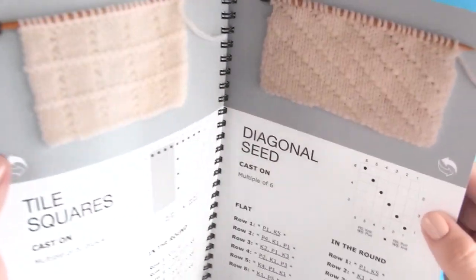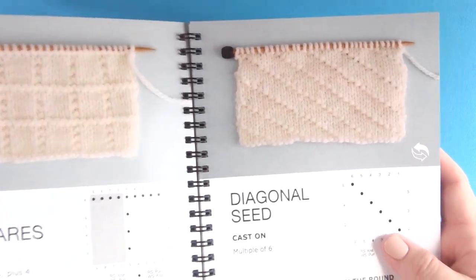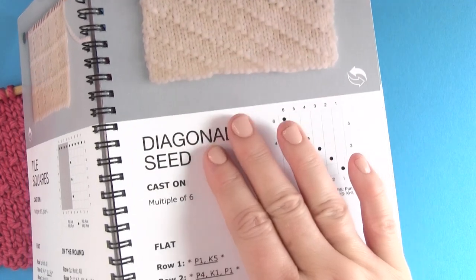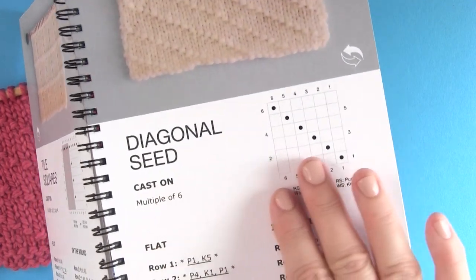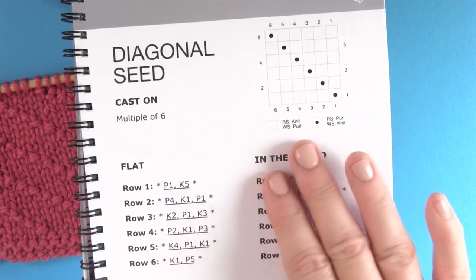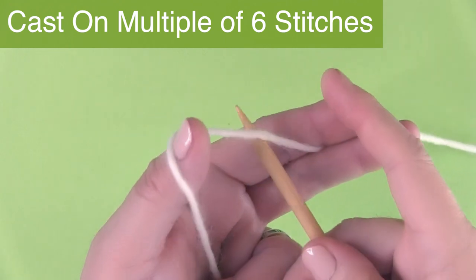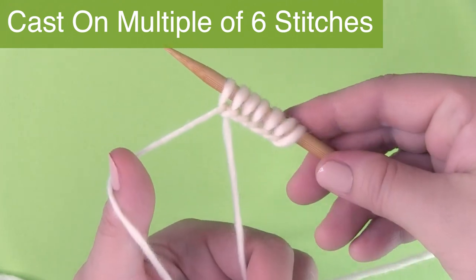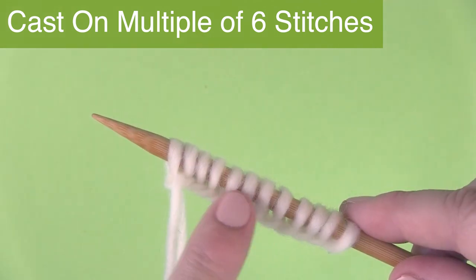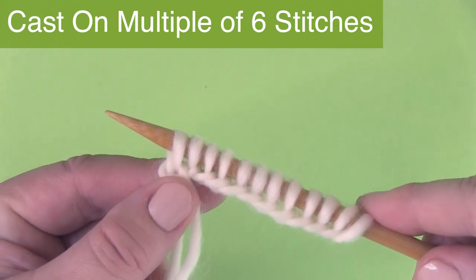This pattern is in the six-row repeat section, and the book includes a full color photo along with how many stitches to cast on, a knitting chart, and written instructions to knit both flat and in the round. So let's knit it up! We are casting on a multiple of six stitches, so put six stitches on your needle as many times as you would like. I'm just going to do it twice here.